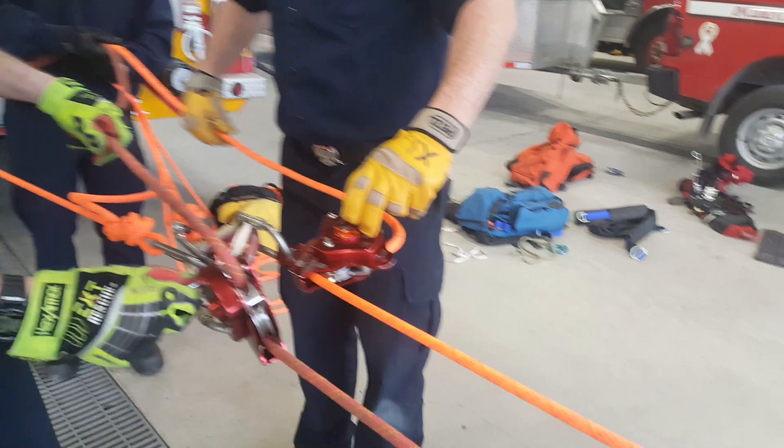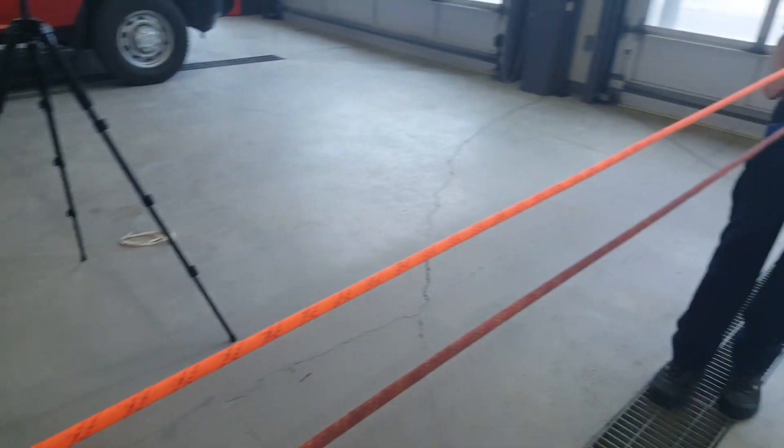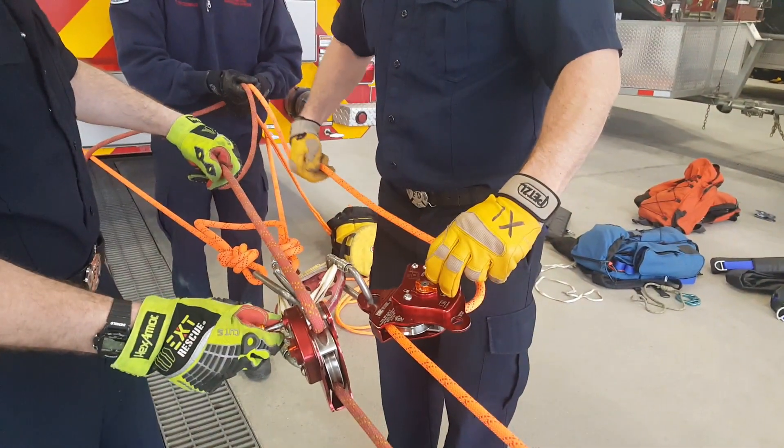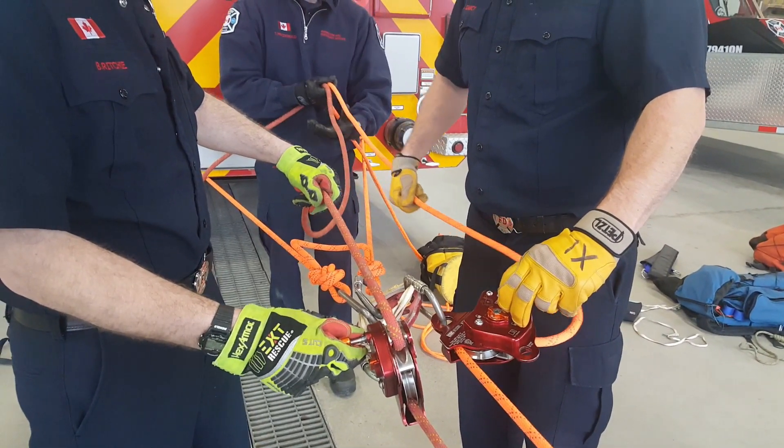All we're doing is helping to remove that human factor. If something were to let go, we have someone else ready to hold. It's a hand-over-hand technique — we're not letting the rope slide through our hands.